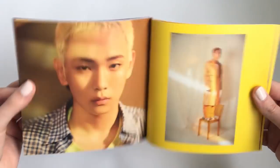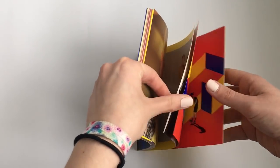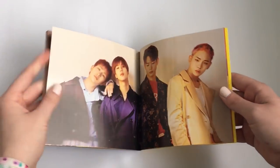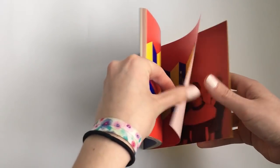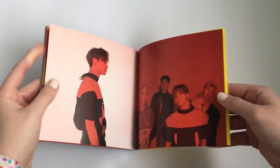Oh my god, Kibum, stop. I really don't care whose photocard I pull. Low-key I hope I pull Kibum's photocard, but I don't really care in the end because I basically love them all equally. I collect them all anyway, so it doesn't really matter. But yeah, low-key hoping for Kibum because his photocard is so cute.